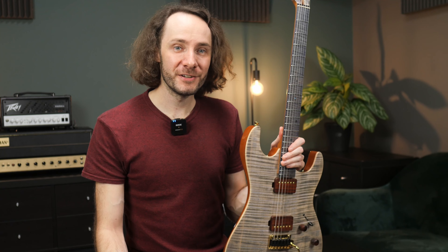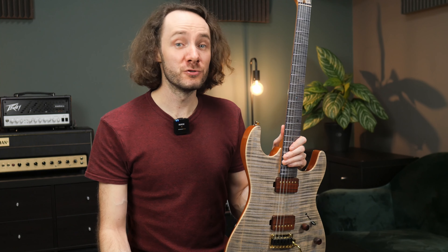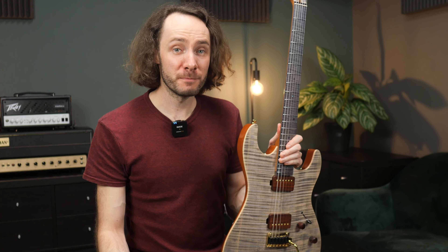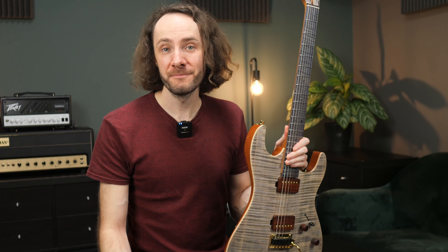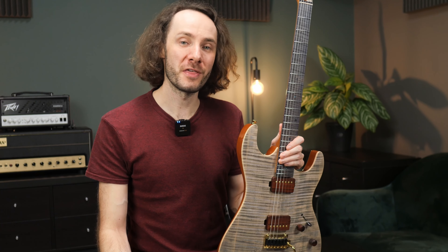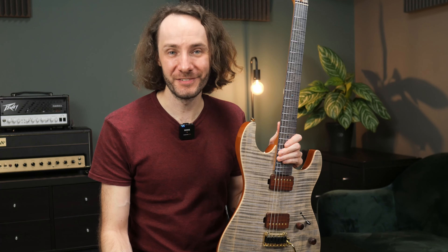I really hope you enjoyed this video. I also recorded a few short videos with this guitar and I will link them down in the video description as well if you want to watch them. And if you enjoyed this video, please make sure to hit the like button and also subscribe to my channel if you are new here, so that we can see each other in the next video.